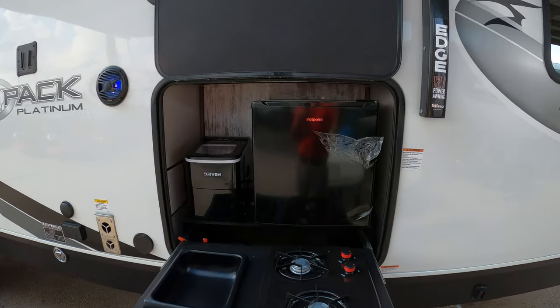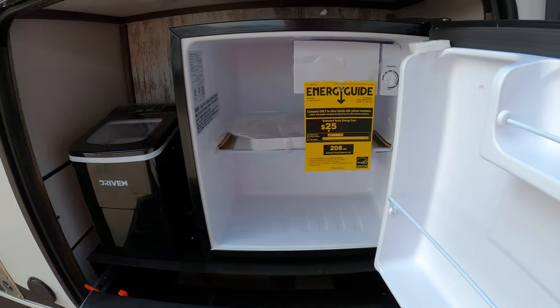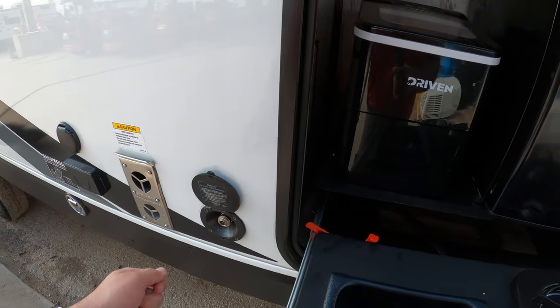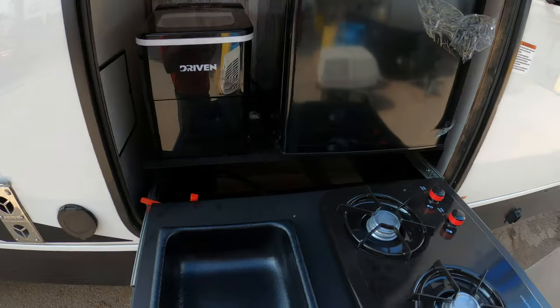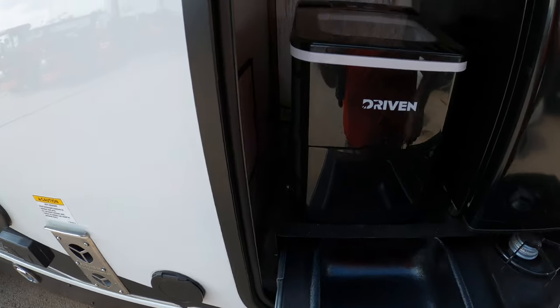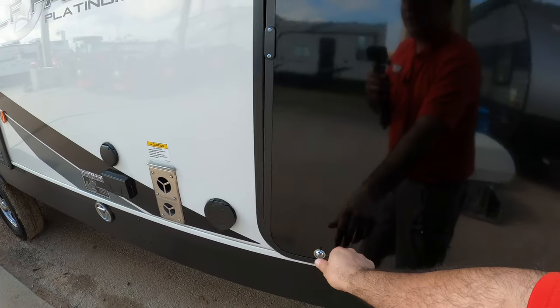Here we have the outdoor kitchen. It's got everything you need and more — a compact fridge for easy access to food and drinks. We also have an ice maker here as well, and it does have a spray port — this is an outside shower. The ice maker starts batching ice in about 15 minutes. We have a two burner propane cooktop here as well if you want to cook outside. And then whenever you're done with it, just remove the glass insert like that, it slides right in, and this door just closes — super duper easy.